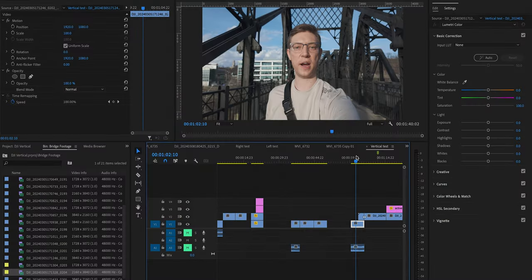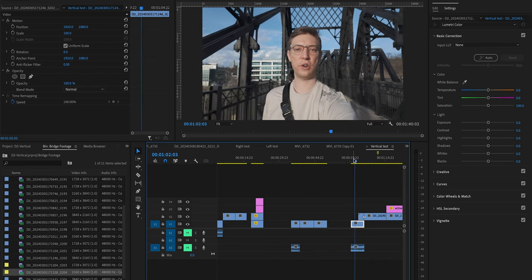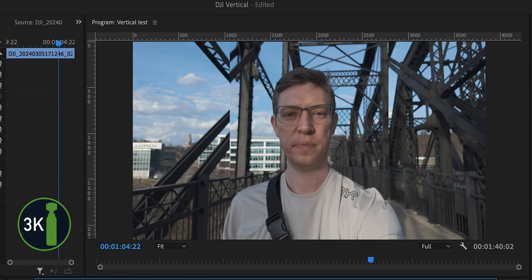Okay guys, so we are in Premiere Pro now and the first image I want to look at is this shot of me walking and talking. I think this is where you're going to see the biggest difference between the 3K and the 4K. At first you're just going to see this simple shot of me walking in as a 16x9. Then I overlaid the 3K here and as you can see, it's pretty close to the shot you're getting with the 16x9 — you're really just cropping in on the sides, not a big deal.